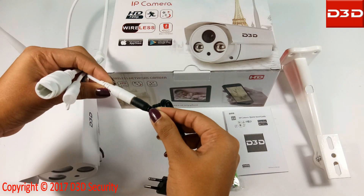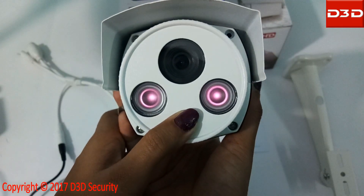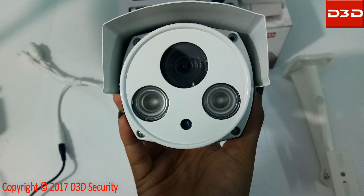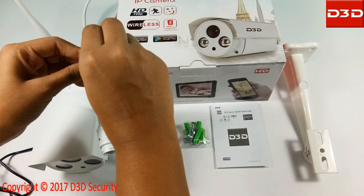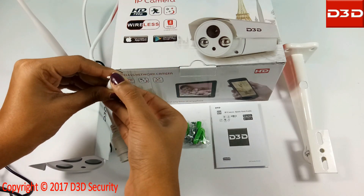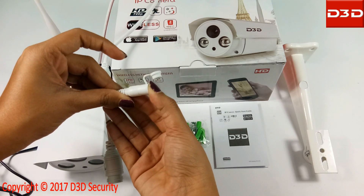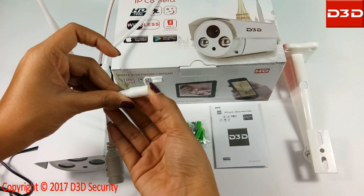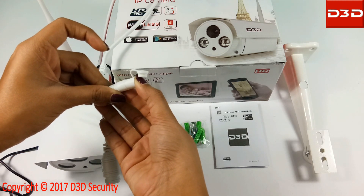After connecting the camera with the power supply, put a finger on the small spot and check that the IR lights are glowing. Now reset the camera. Keep pressing the reset button for at least 20 seconds.